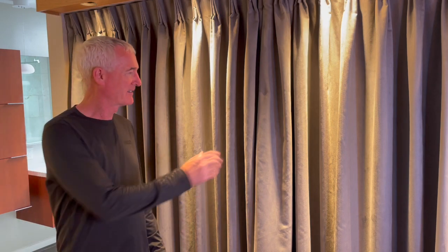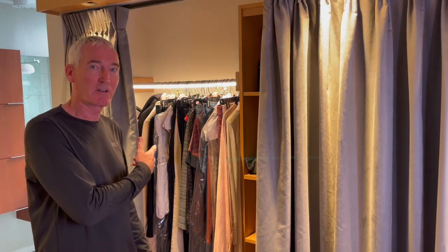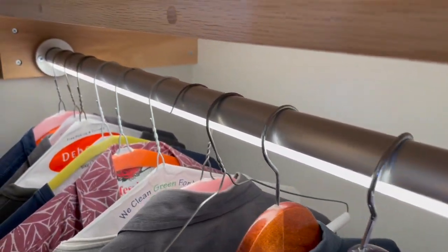Hi and welcome to Splinter Karma. This time I'm going to show you how to install a closet light pole that turns on automatically. What I really like about this setup is that it puts the light exactly where you need it with no shadows.